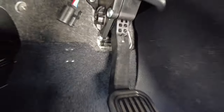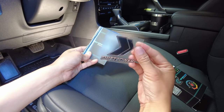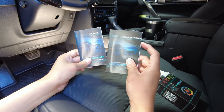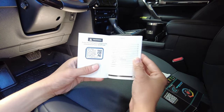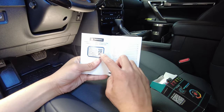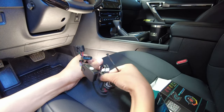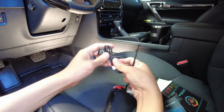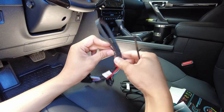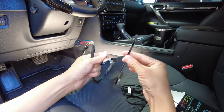Once that's unplugged, we'll unbox the kit. Inside there's a cool sticker, two manuals — one English, one Spanish. In the English manual's front page there's a sticker with the password to pair the device to your phone, so keep that handy. The box also contains the Shift Power button, the harness and module, and two zip ties.